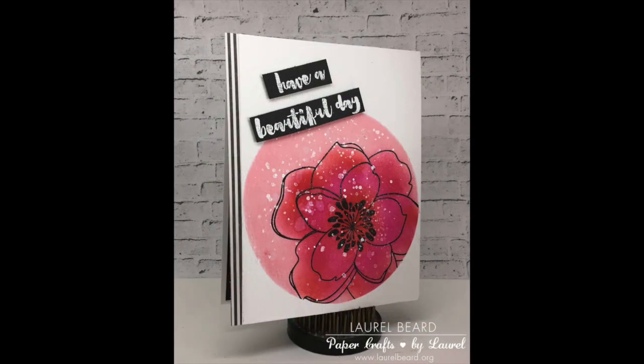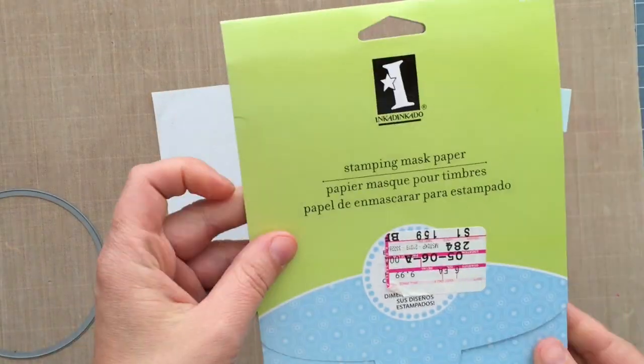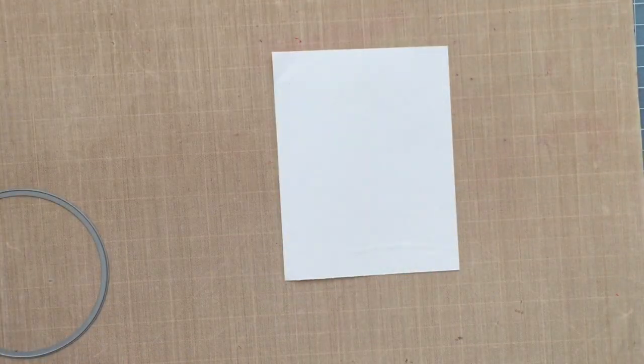This is the card that I'm going to be making in the video today, and I'll be using Essentials by Ellen products from Ellen Hudson and some Lawn Fawn dies. This is the Lawn Fawn die right here.